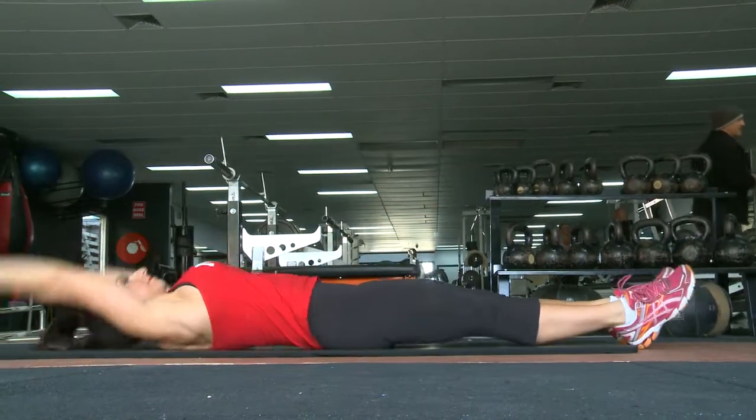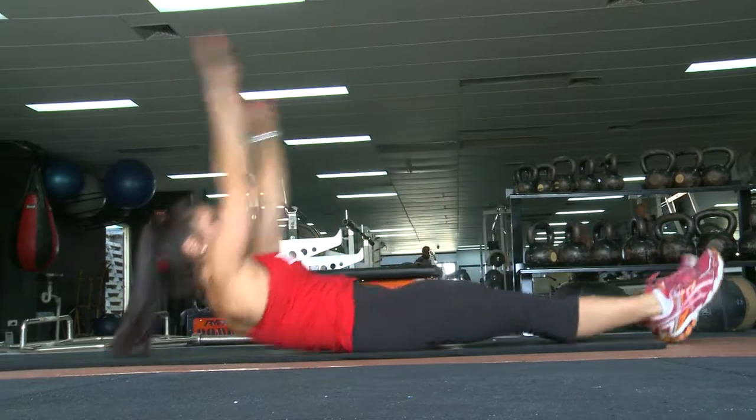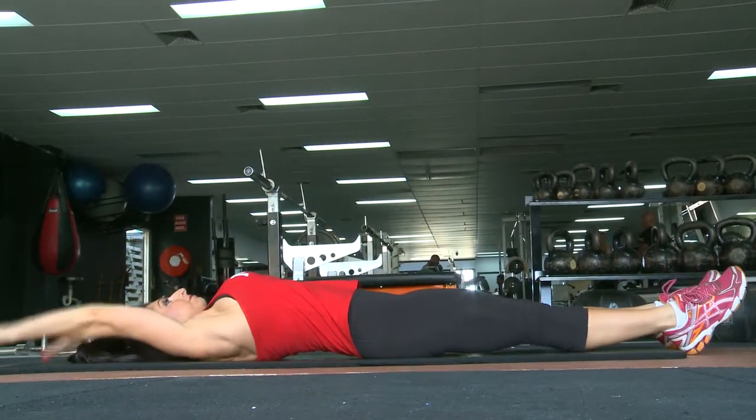This is the jackknife. We're going to be working your abs. Simply lay onto the floor onto a mat. Lay out stretched and raise your arms at the same time as you raise your legs with a little bit of power, and then slowly bring your legs back down.